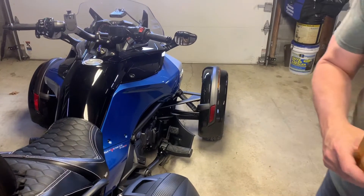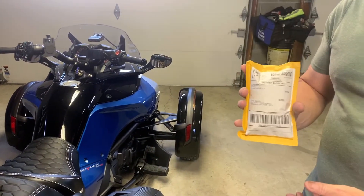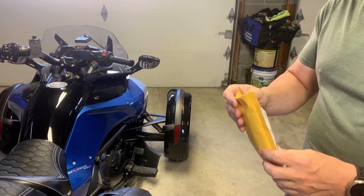This is Mike back at Spyder Rider Extras. Today we're going to talk a little bit about these foam grips that I purchased on eBay. I found many of these grips for sale on different websites for up to $25. I got these for about $12.99. So we're going to go ahead and open these up.